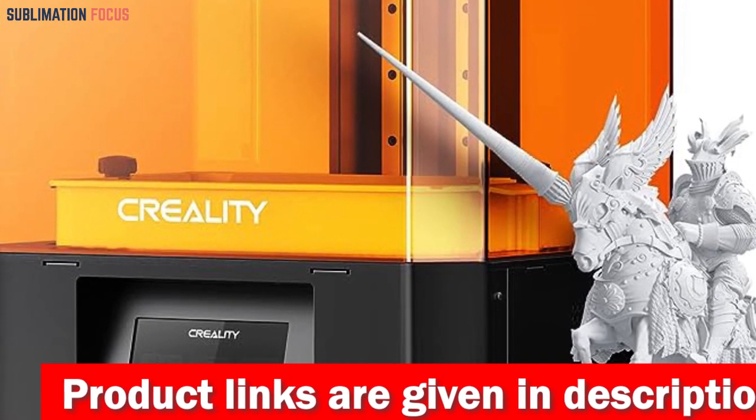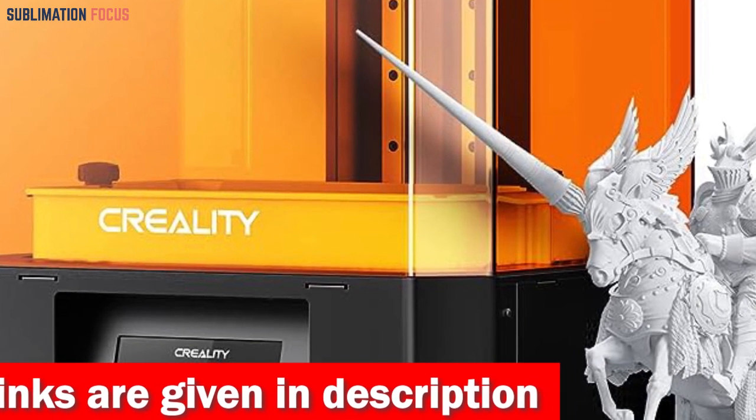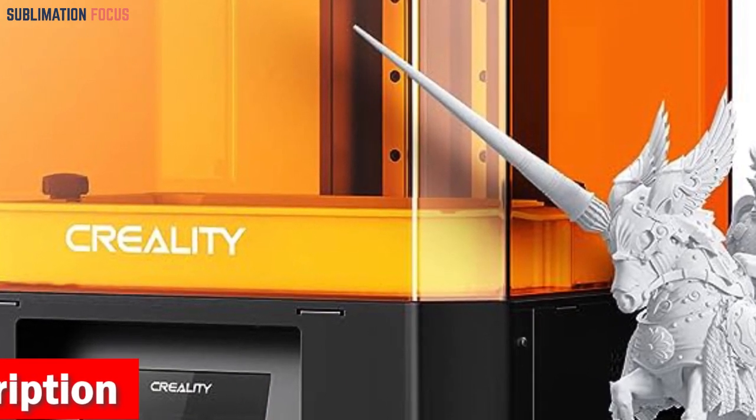So if you are interested in this 3D printer, then check out the link provided in the description to purchase it right now. That's all from us in today's video. We hope you enjoyed this overview of the best 3D printers for making shoes.